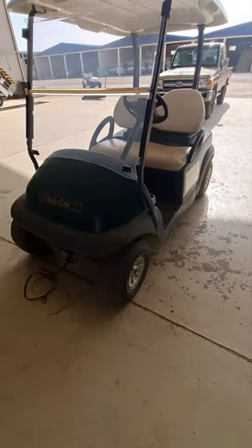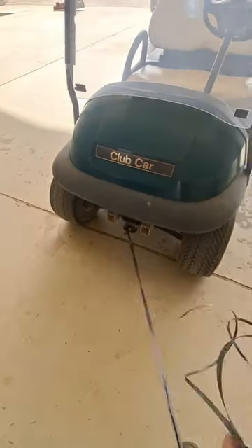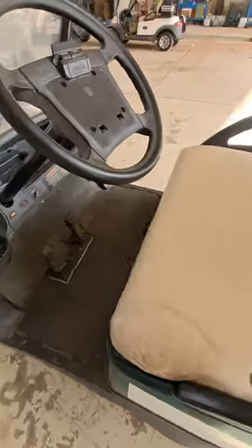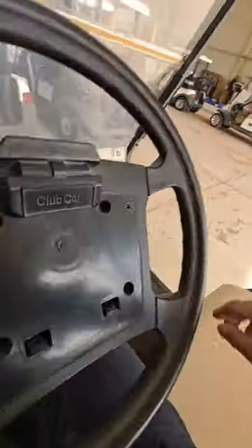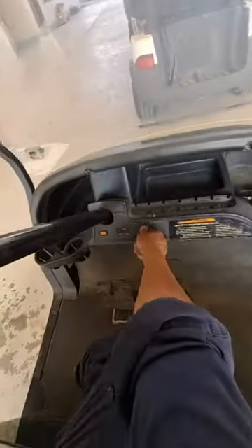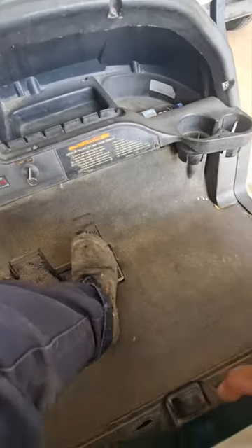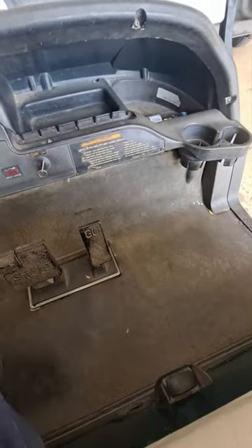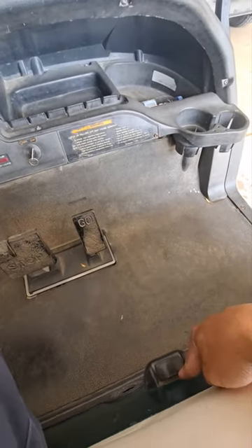This is an electric golf cart — a Club Car. The complaint is the forward and reverse not working. In this case, the problem is the switch.